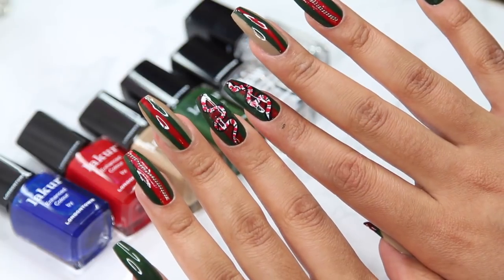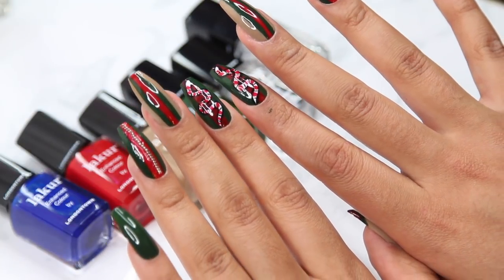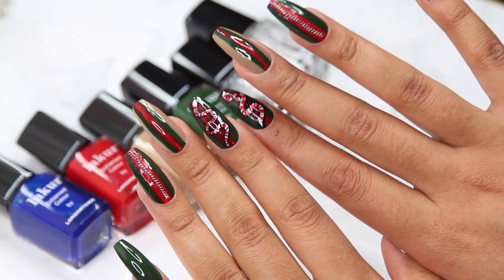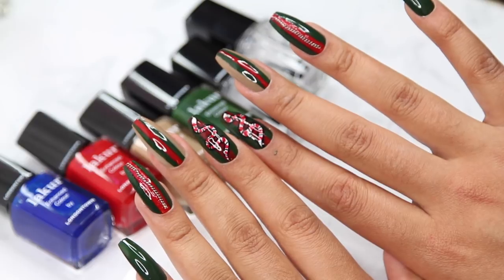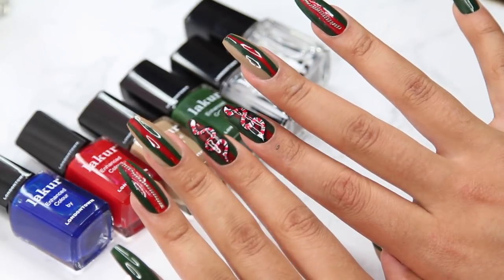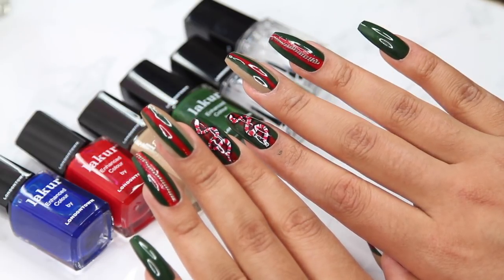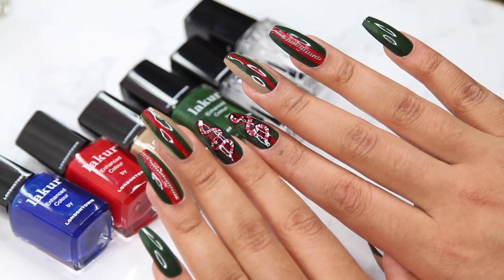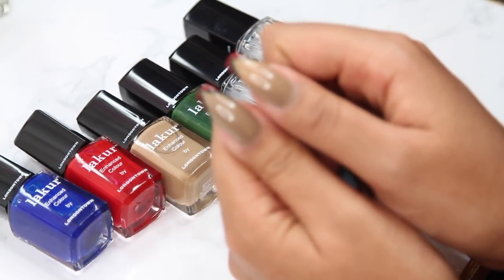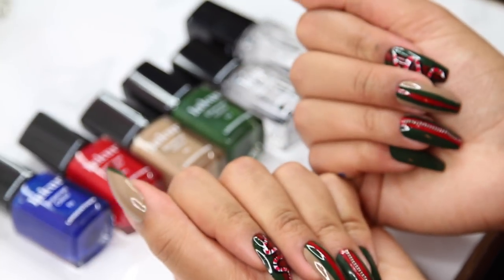Hello everyone, welcome back to my channel! Today's video is really fun and different. I'm going to be doing a nail DIY tutorial — at-home acrylic nails without the acrylic — and they're really cute because they're Gucci inspired. Everybody's been rocking the faux Gucci, so I thought these nails would be dope to do a tutorial on.